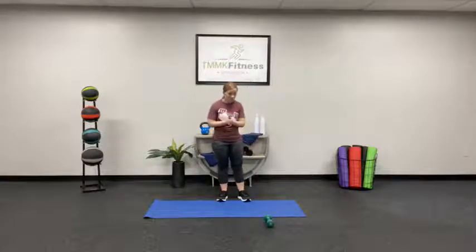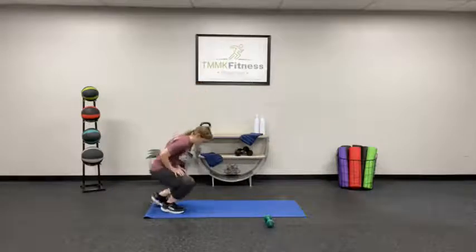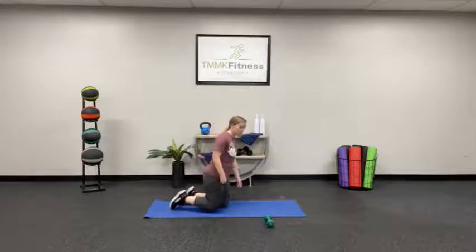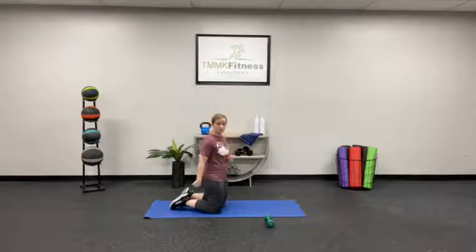Are you ready to get started? We're going to start out with the plank. Go ahead and come on down to your mat. You can do this in a full extension from the hands, or you can do this from the elbows — that's how I'll do it. You can be on your toes, or you can be popped down to your knees.